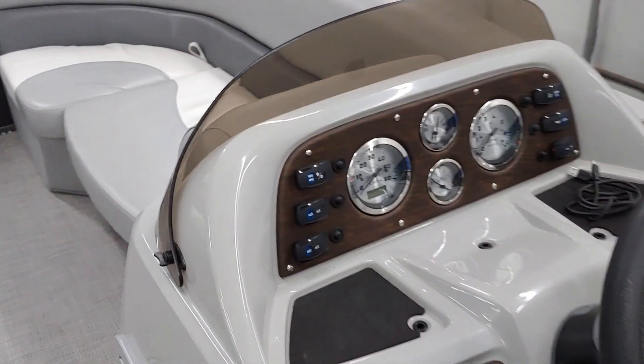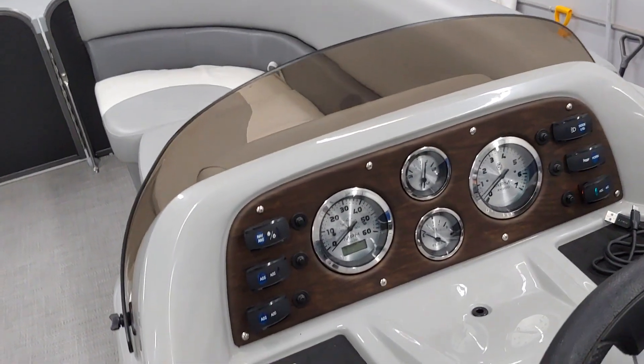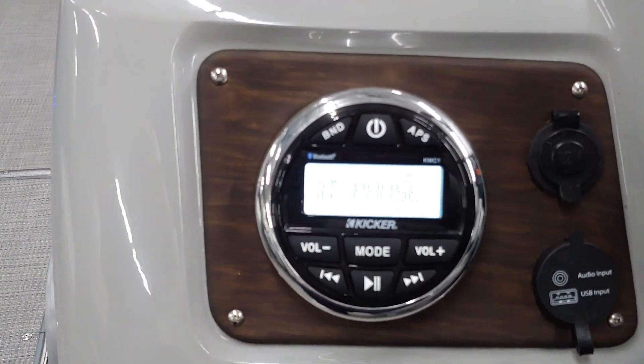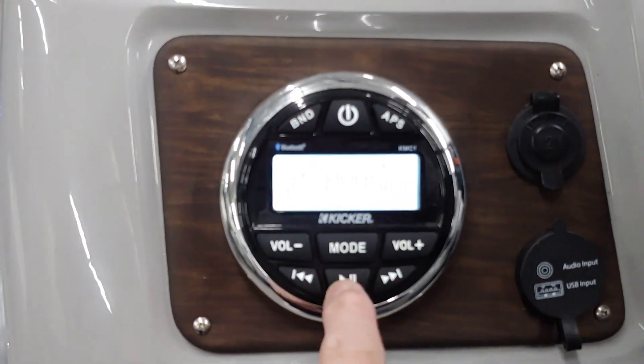We also did big upgrades to the audio system inside. Let's go ahead and set that down here and turn the audio system on. This already had a factory radio in it — we went ahead and left that alone since it does everything we need it to. Let's go ahead and hit play.